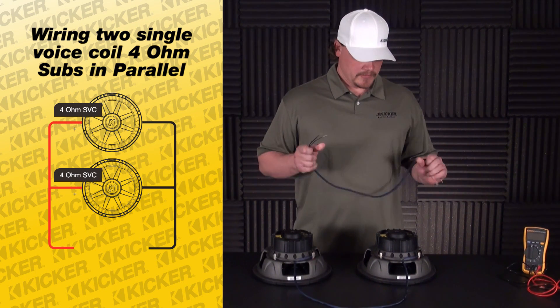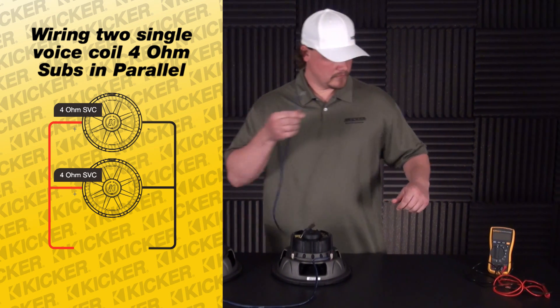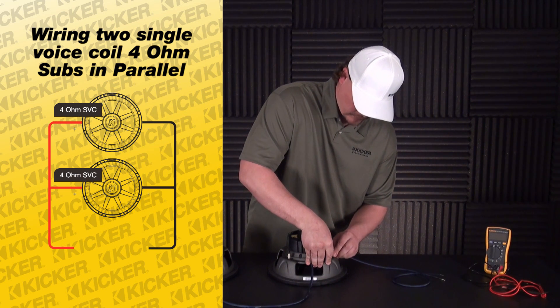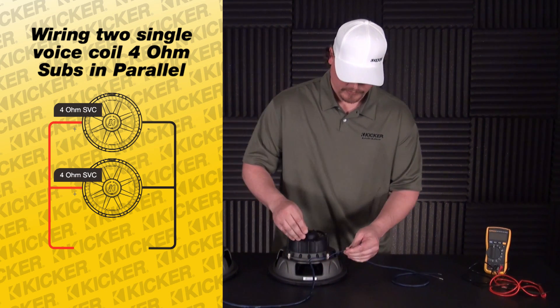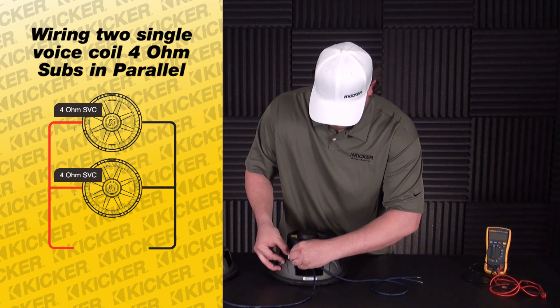What we'll do now is we have to run these speakers to our amplifier. This is our positive wire going into our positive terminal, negative to our negative terminal.